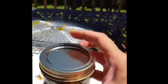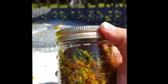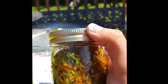I sterilize my containers by putting them in the dishwasher and then sticking them in the oven at 350 degrees. When it reaches that 350 mark, I shut it off and let it cool down. It's very important to sterilize the container that you're going to keep the tincture in afterward.